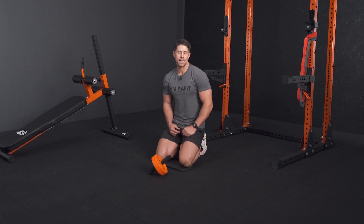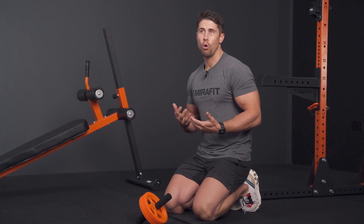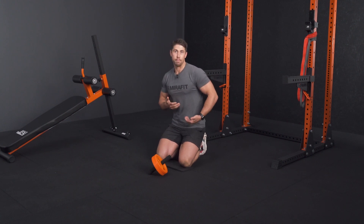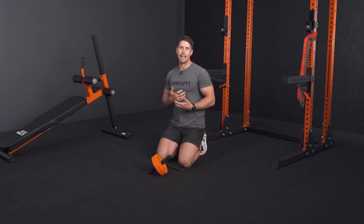We've gone through our flexion-based exercises — abdominal crunches and reverse crunches — which are great for isolating your rectus abdominis. But if you really want a lot of bang for your buck with core training, anti-extension exercises like the ab wheel rollout are a really good option. Anti-extension means resisting extension — keeping your spine in a relatively natural, neutral position throughout while resisting the force that's pushing you into extension.